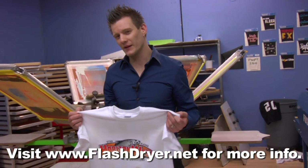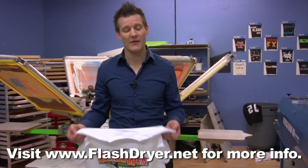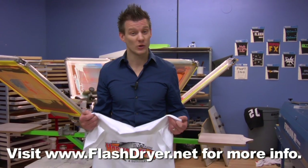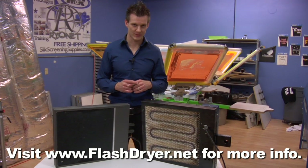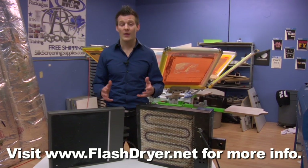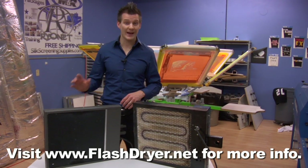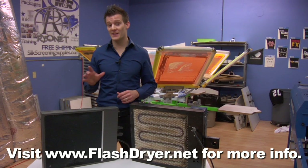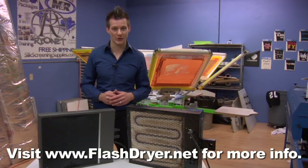So why mess with quality and consistency to save a couple bucks? Think about doing a run of 100 shirts and having them all wash out. How much is that going to cost you versus how much you're going to save on a lower quality flash dryer? Sure, you can save a few bucks by getting a lower cost coil flash dryer. However, the quality of your product equals your reputation and your business. You can either buy it nice or buy it twice and hope it works. Why do that when you can invest in a quality piece of equipment that ensures the quality of your product and a good reputation for your business?